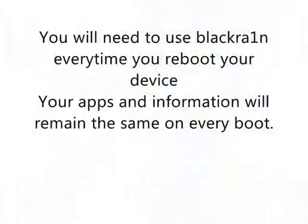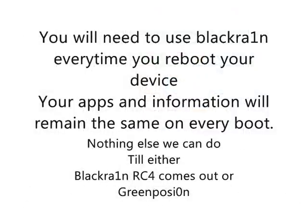This takes it back to the original way it was before jailbreak, with all your documents and apps exactly the same — nothing changed. You need to do this every time until they bring out a new jailbreak, so that's going to be RC4 or GreenPoison. But until then, you're going to have to do this every time you reboot your iPhone or iPod Touch.